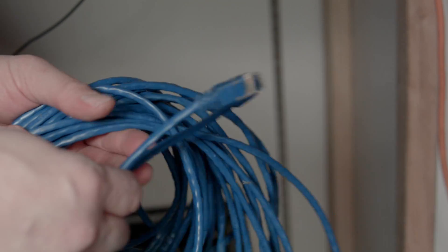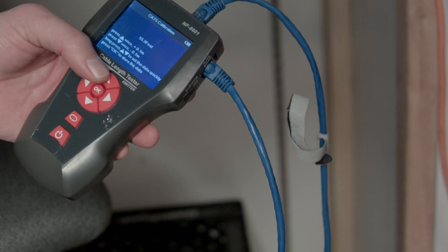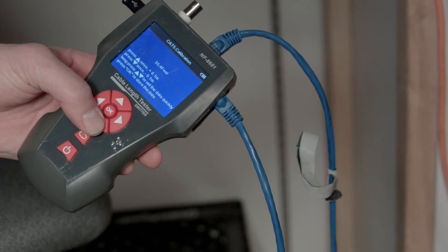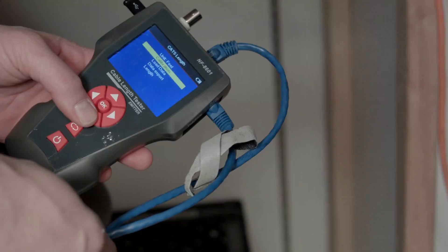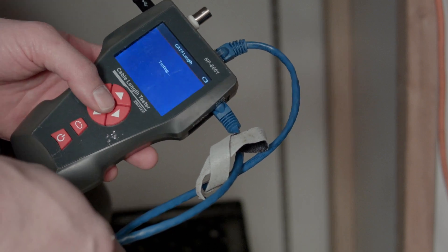You can also test the length of cable up to 2000 meters, but first you'll want to calibrate it with a known length of cable. Go to Length, select Cable Type, then Calibration, hit Enter, and adjust your length — choose feet or meters. To test a short cable where you can hold both ends in the same hand, plug one end into the jack labeled RJ45 Main and the other end into the RJ45 Scan.